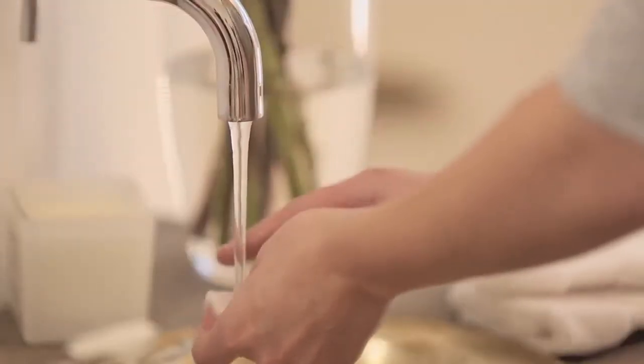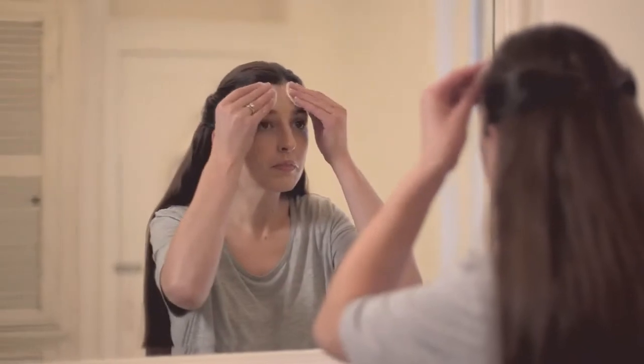This helps to loosen up any makeup you might be wearing and the general dirt, grime, and impurities on the skin. To remove it, it's so easy — you simply take some dampened cotton wool and cleanse the milk off the skin along with any makeup you might be wearing.